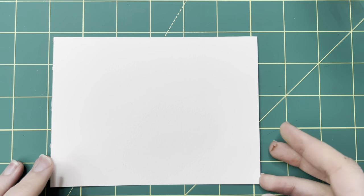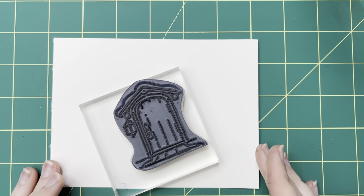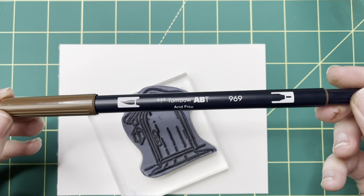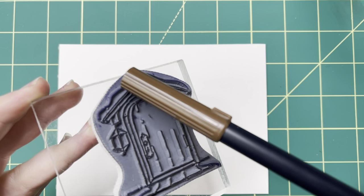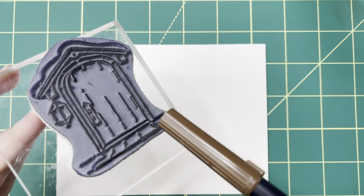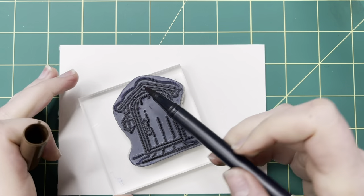I'm going to be using the Canson Watercolor Paper — 140 pound cold press. It's awesome, it's our absolute favorite paper. I'll take the first stamp, which is the door, and use number 969, which is the brown. There are some little squiggly lines up here, and on either side of the door these are actually snow, so I'm going to avoid those with the 969.